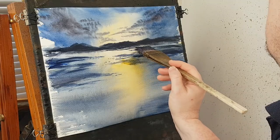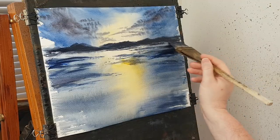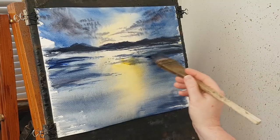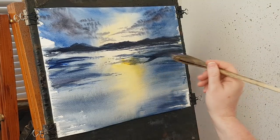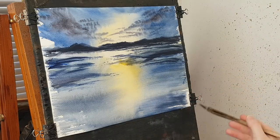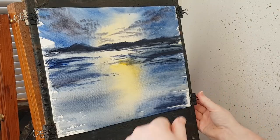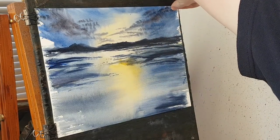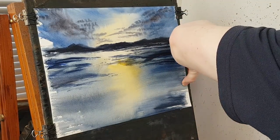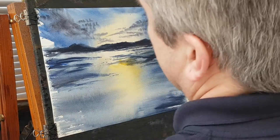Just dip the corner of the brush in here and there to loosen the paint a little bit better. Put half of that out. Let's just pull the paper and stretch it a little bit, pull it tight against this board so it's flat against the easel. And then I'll just give that a bit of a dry.